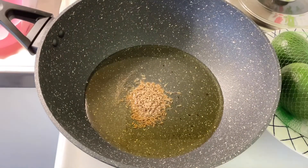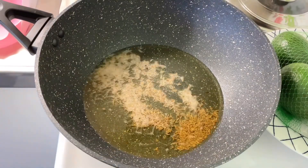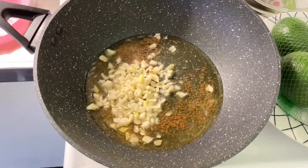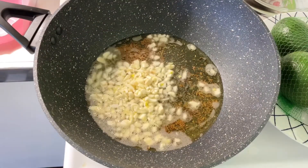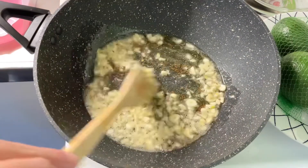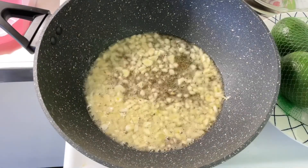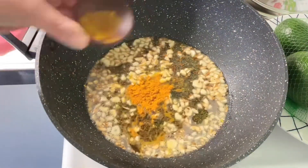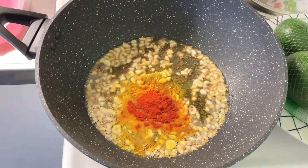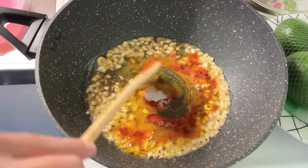Now add chopped garlic and fry until it is slightly golden in color, keep stirring in between. Once the garlic is fried, add turmeric powder, red chili paprika, and salt to taste. Mix it and sauté for a minute.